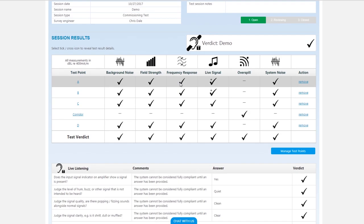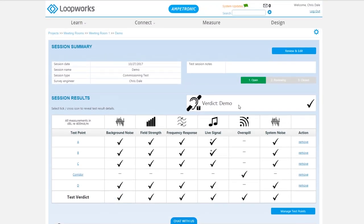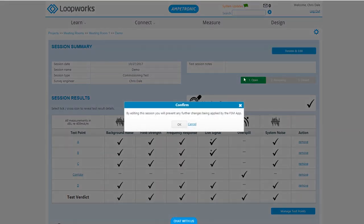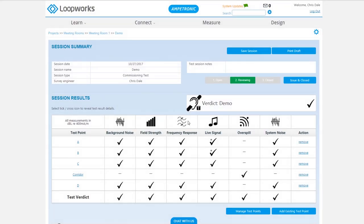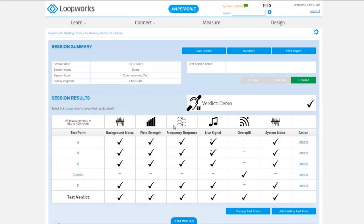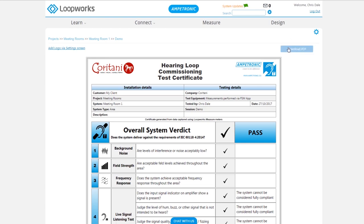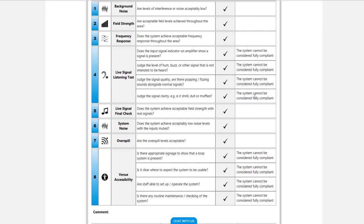If you want to see more detail, click into any one of the results and you'll see the meter from the app screen as well as all the exact decibel verdicts. Once we're happy that we're not going to make any changes to this, click review and edit. This locks it from making any further measurements on the app, but we can still make basic adjustments here, like removing test points. So we're going to issue the report, which means we can print a final report that can be downloaded as a PDF or printed to submit to your client on handover of the system.